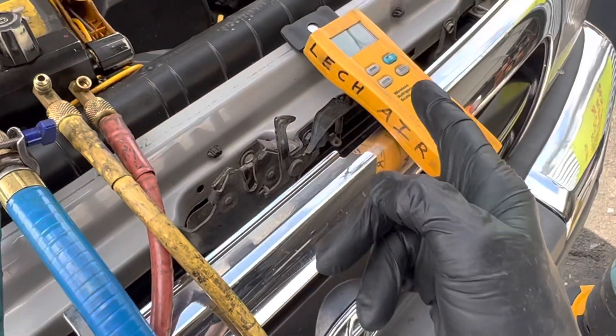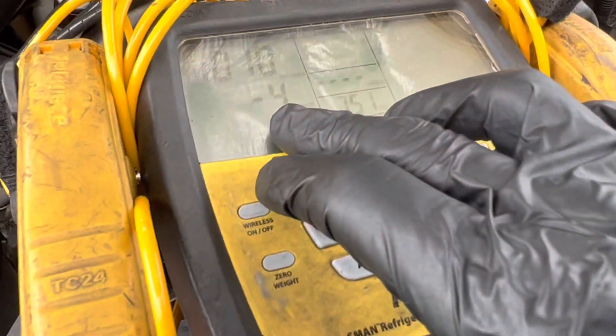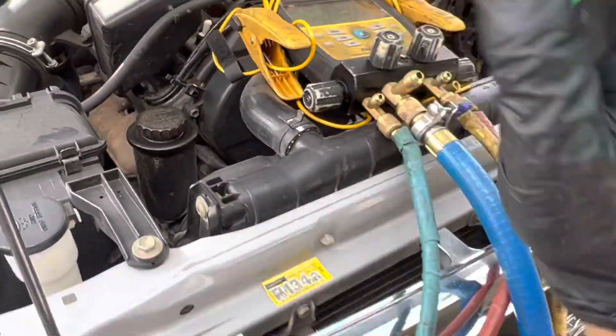So it was running with 50 grams of refrigerant in it. As you can see, I recovered it and the recovery machine has pulled it all the way down to 1000 microns, so I definitely got all the refrigerant out of there.